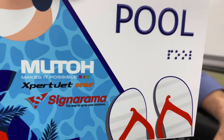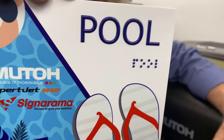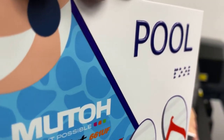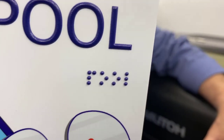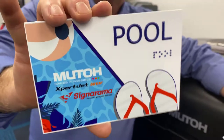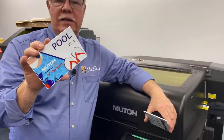We're going to be able to get like 15 of them on the bed, and it's basically a two-layer print. We're going to do a one-layer print that covers everything that's not flat — your Braille lettering as well as your tactile lettering — and knock out 15 at one time. You'll be able to do hundreds of these in a day.